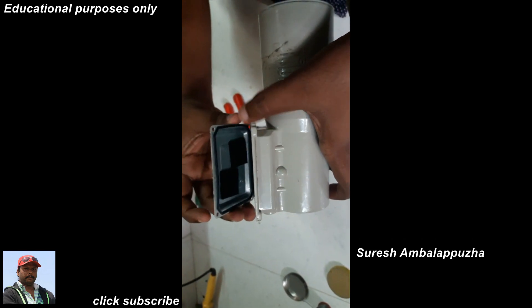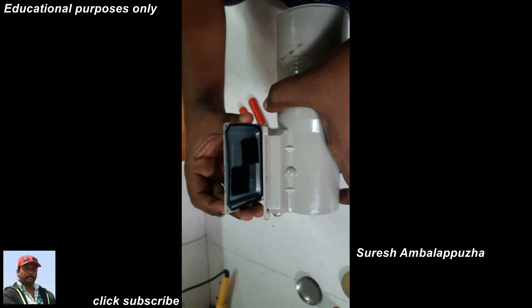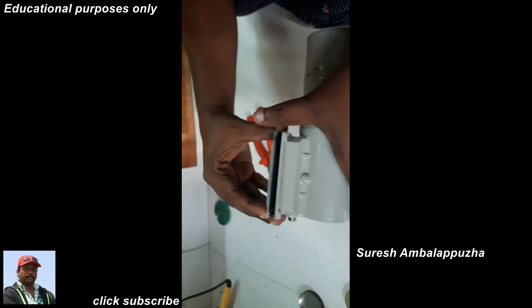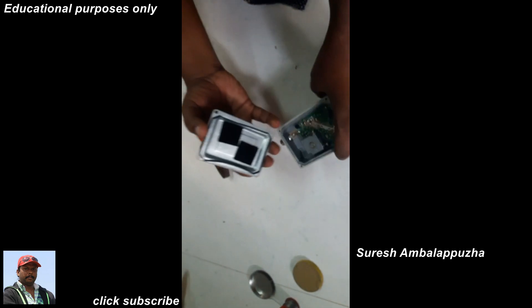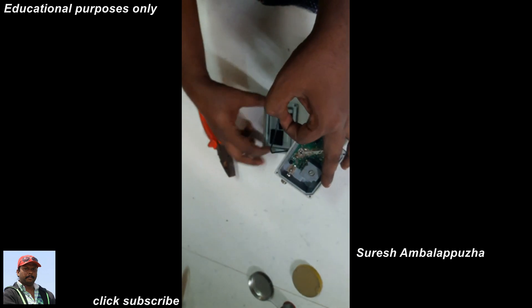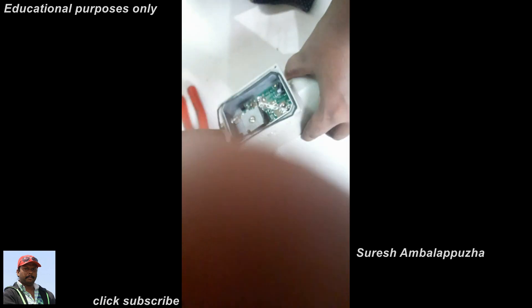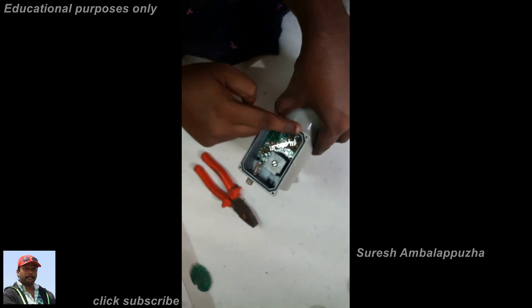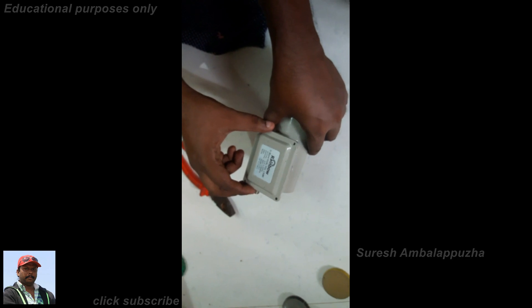The LNB cover has one washer to protect from climate change. Fix the top of the LNB cover and insert four screws. The LNB is okay.